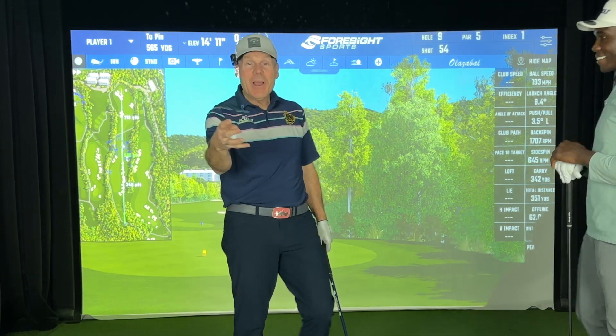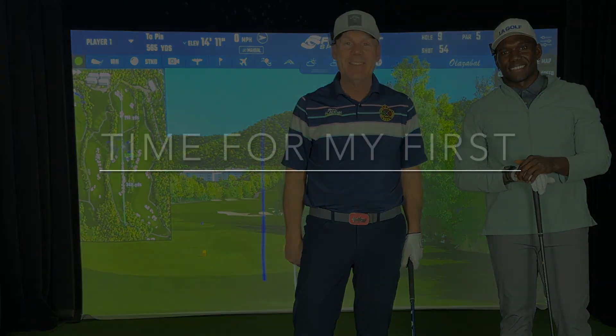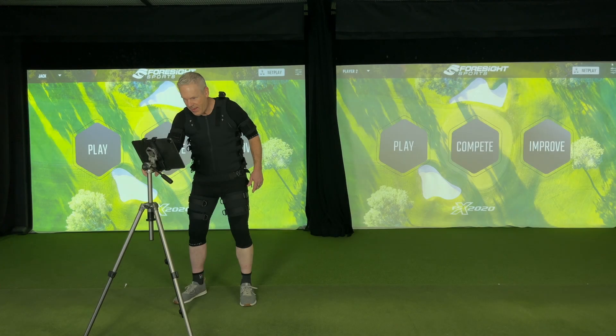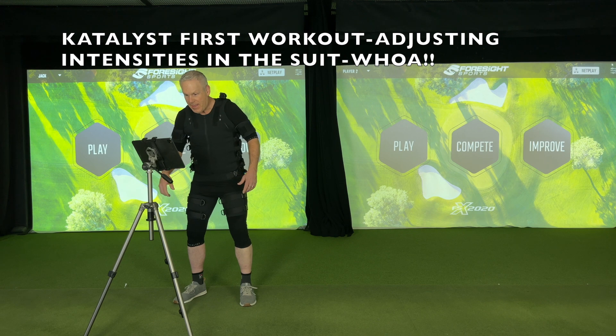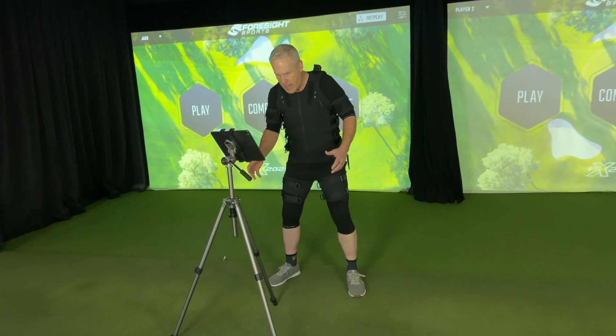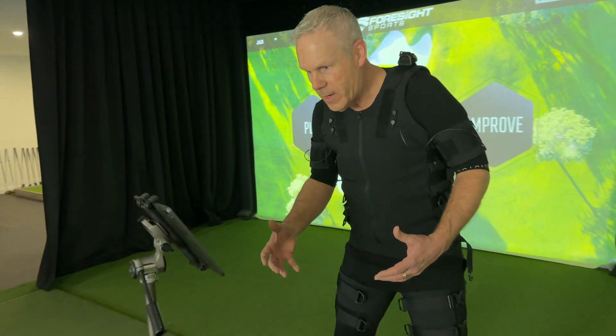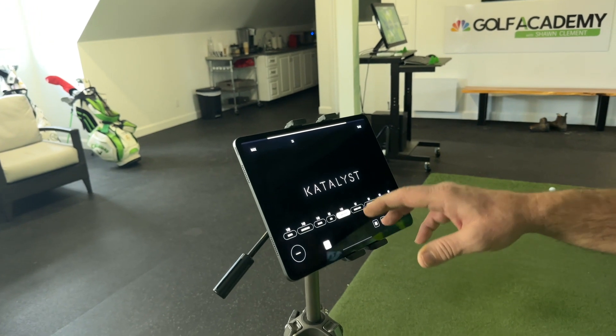So we hope you guys enjoyed that and we'll see you in the next video. All the best. I'm dialing in my intensities right now on the catalyst. We've got some really good contractions in the quads and hamstrings.